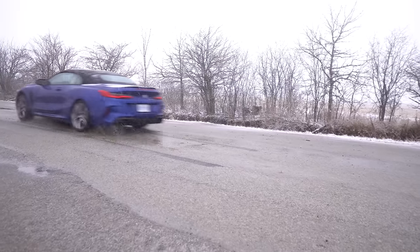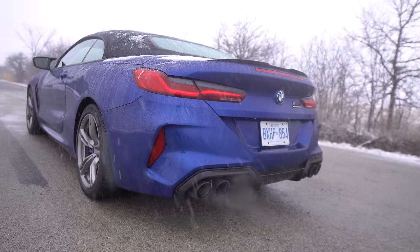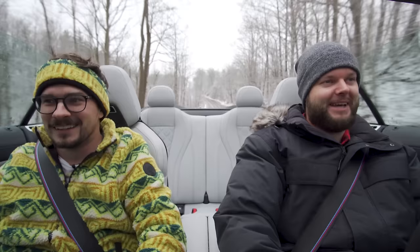Here's what to expect in this car review: launch control, and how does this thing sound? Death mode and super death mode. You're going to actually do brake stand burnouts in there and donuts.